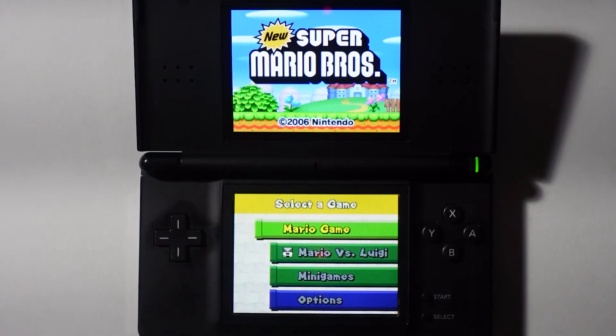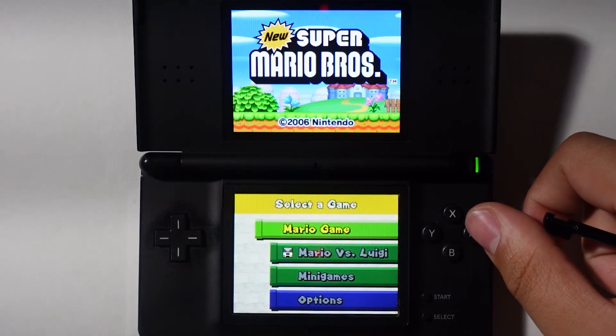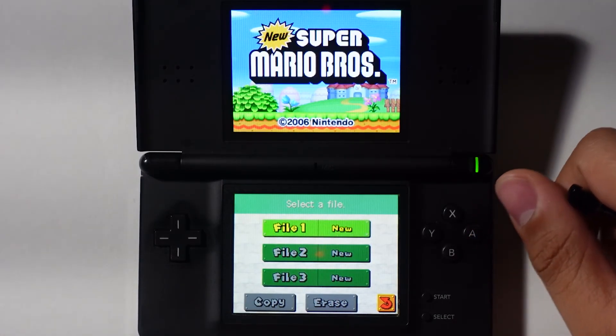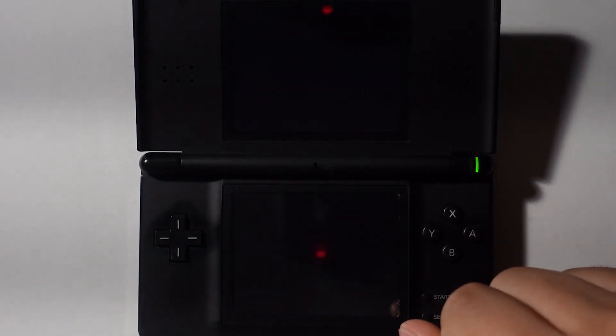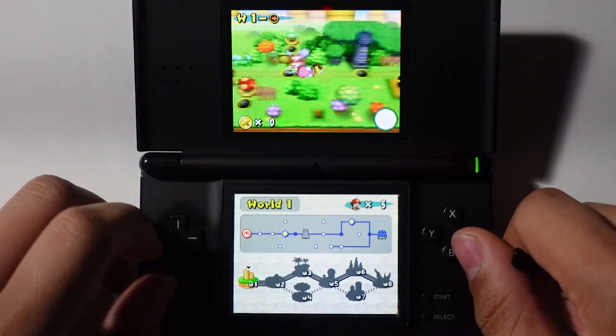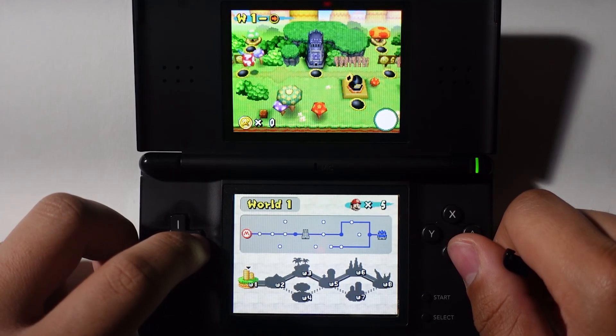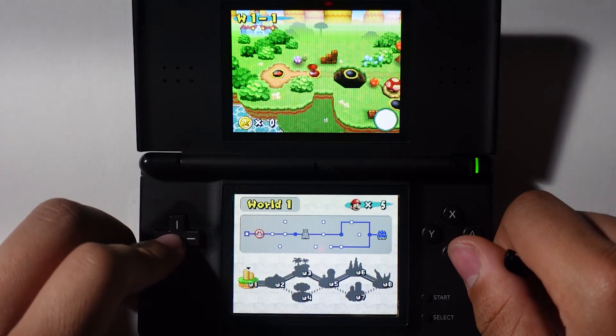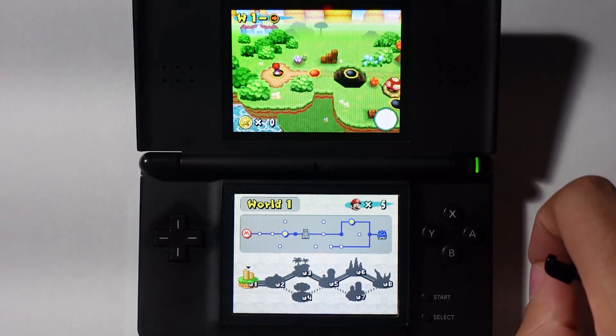Congratulations — you've officially set up Twilight Menu and loaded backups onto your R4 card. There's a lot more you can do using this flash cart, including backing up your DS games and even playing videos. If you'd like to see how to do that or anything else, let me know and we can cover that in a future video. That's just about all for this tutorial, but before we wrap up, let's see today's featured comment.